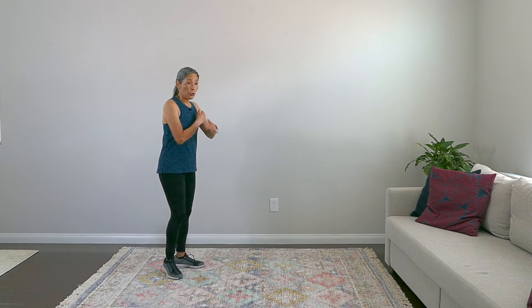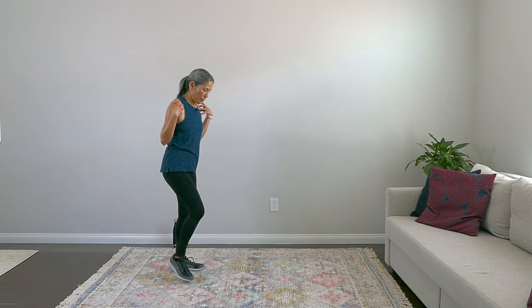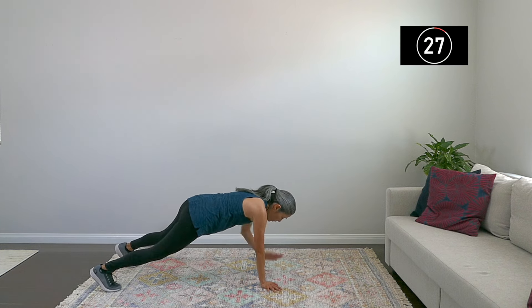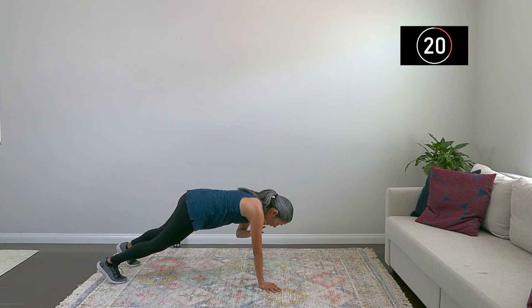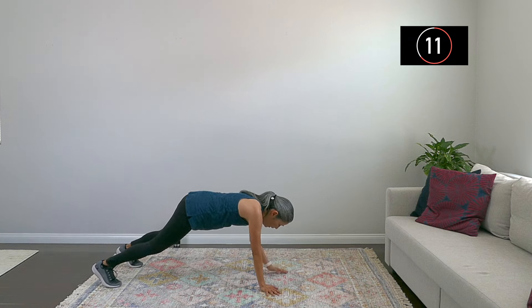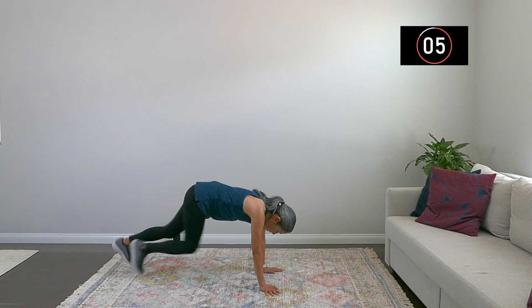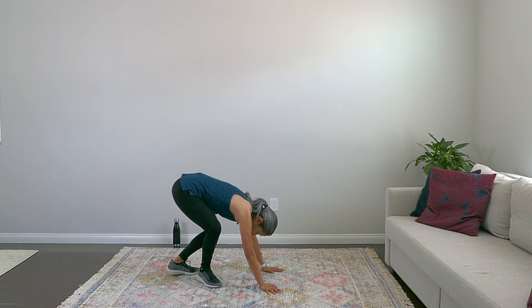Next exercise — two more left. Going down to the floor, we're doing those shoulder taps with the mountain climbers. This one is really great to engage the core — also good for shoulders as well. So we're down, here we go — shoulder tap, knees, shoulder tap, knees. Breathe — and we're up. Good work.